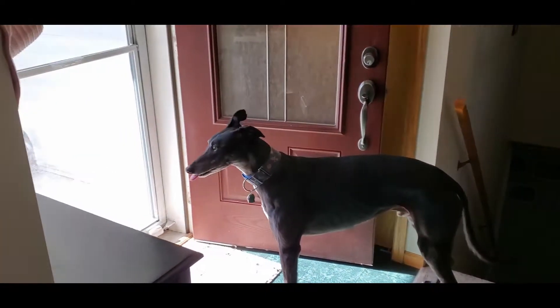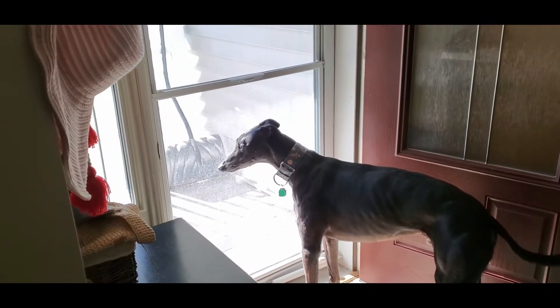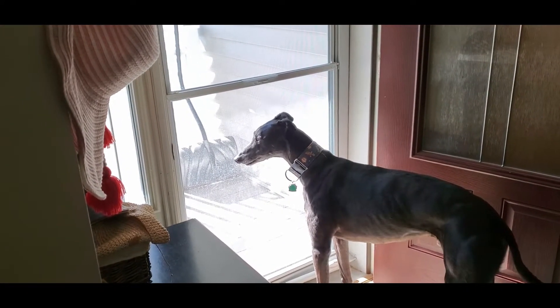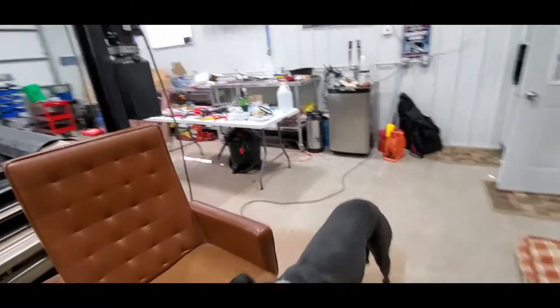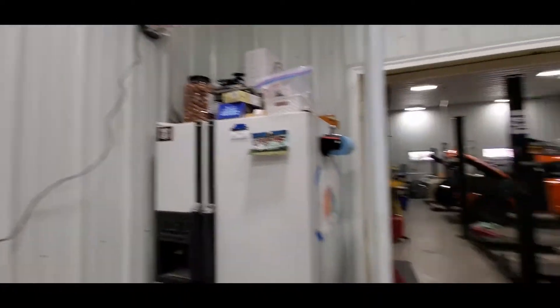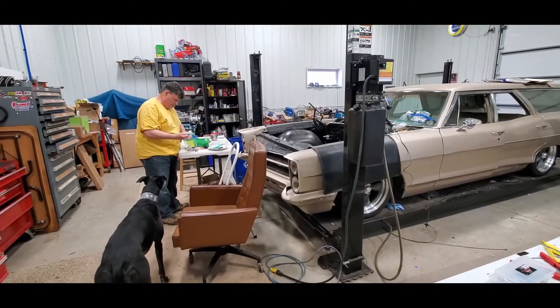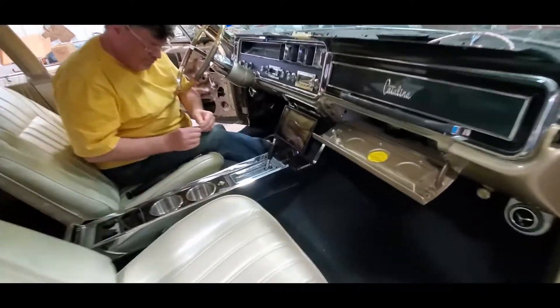Welcome back to a Pontiac video - this is how it always starts, as soon as you see someone pulling in the driveway. Shop dog says we're back in the shop, we've got our pretzels so everybody's going to be happy, and we're just gonna kind of go through and get ready.